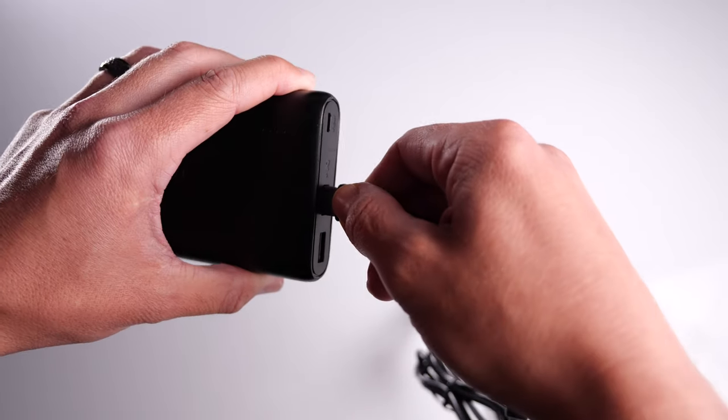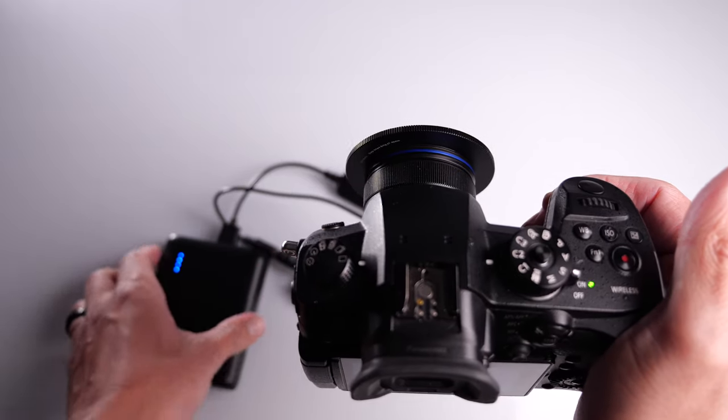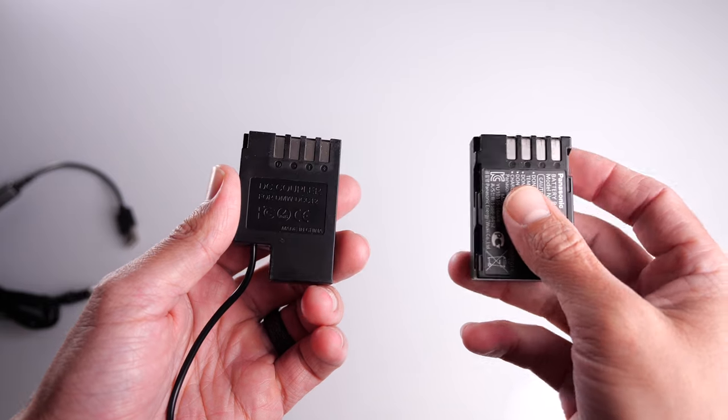The dummy battery has a DC step-up voltage converter. This takes the perfect amount of volts and amps from your power bank, passes it through, and gives the perfect output for your mirrorless camera. It's essentially faking it so that the camera thinks it has an official battery in it, meanwhile you're using a power bank.